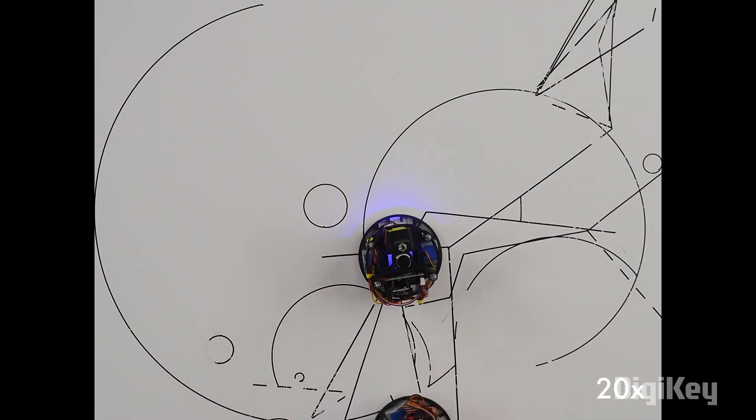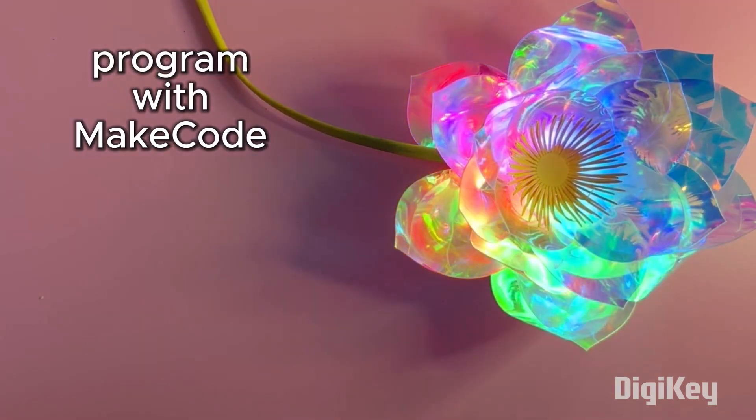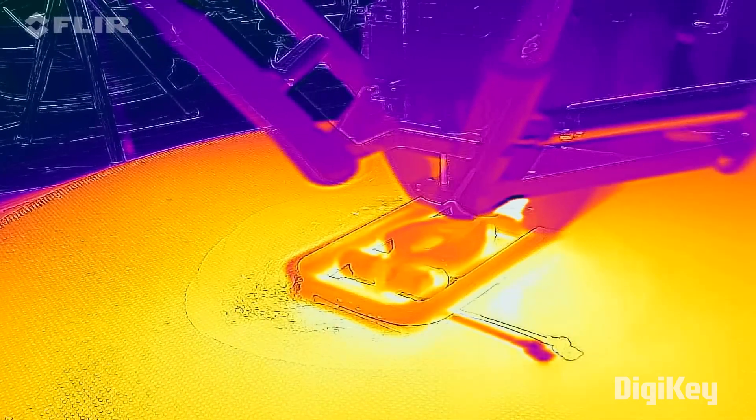This week on Maker Update: a turtle that writes, turning plastic into gold, electronic origami, and profiling your printer filament. I'm Donald Bell and welcome back to another Maker Update, our show collecting the coolest DIY projects and useful maker tips from across the internet.